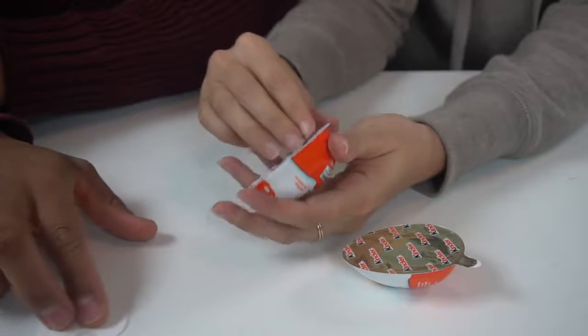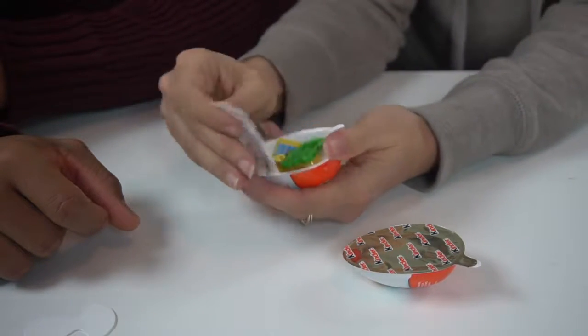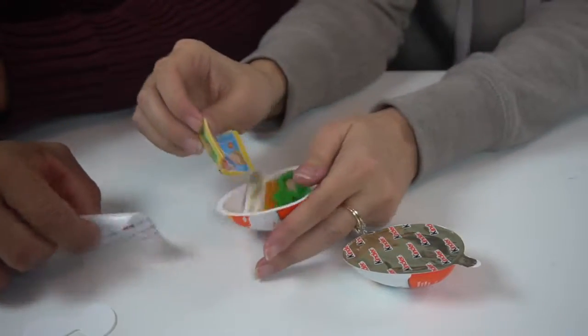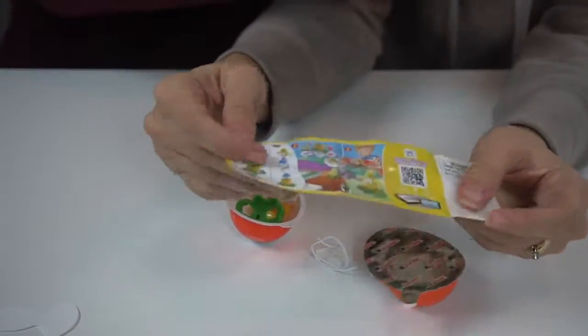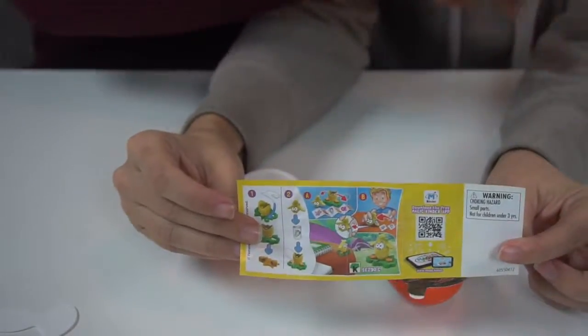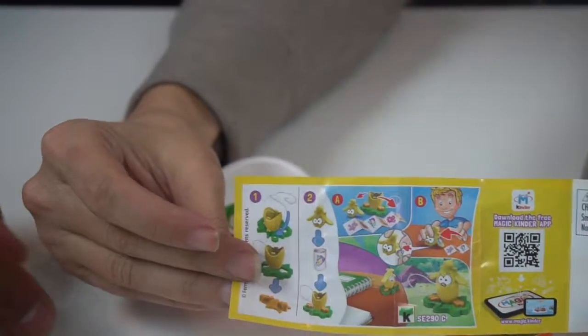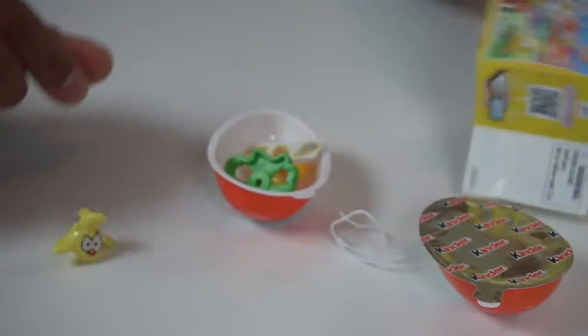I'm going to smell it... Oh, this is the toy side. You got to build it. Alright, let's build it. This is what it looks like. It looks like it's going to be a little chicken.